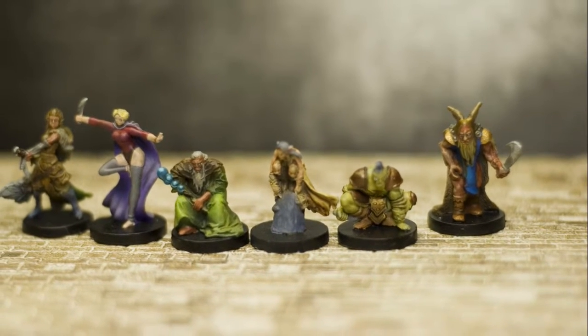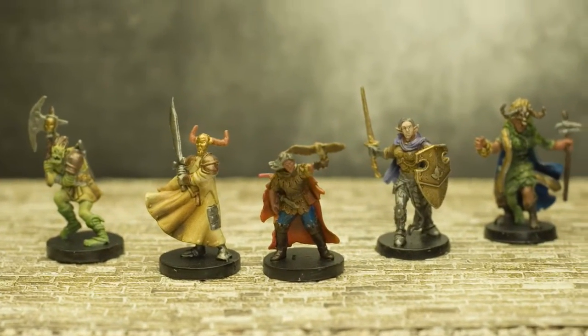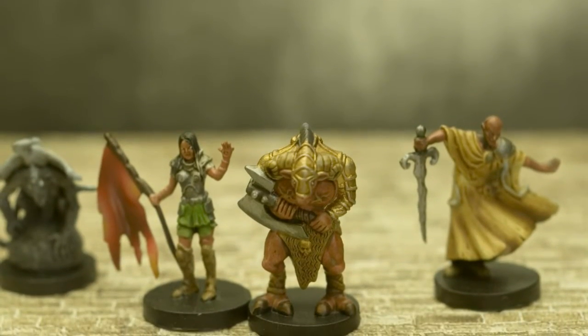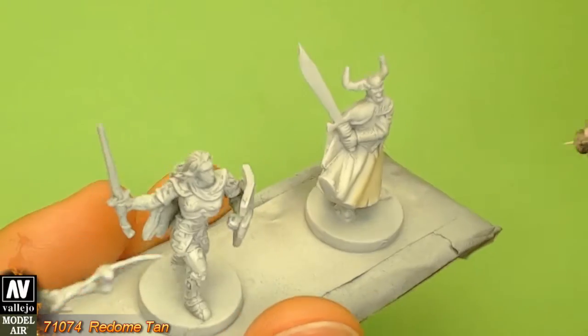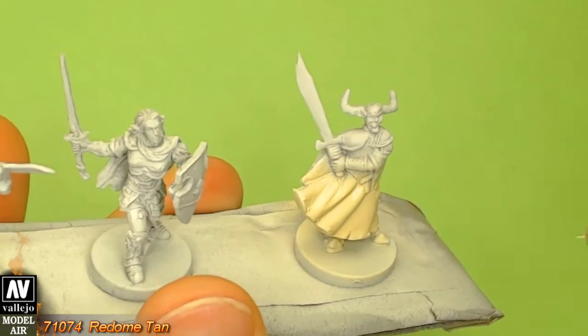Hello everyone and welcome to another painting tutorial. I decided to open a new topic on my channel by painting board games. I'm starting with the Descent. Because this board game has a lot of figures, I will paint about 10 figures per time, which means there will be about 4 parts.